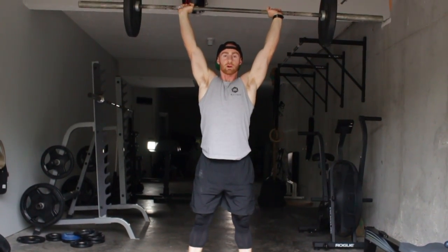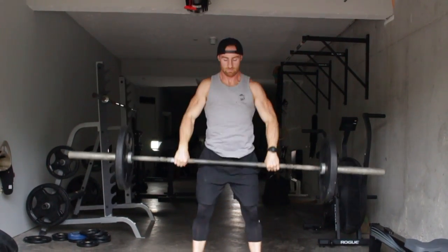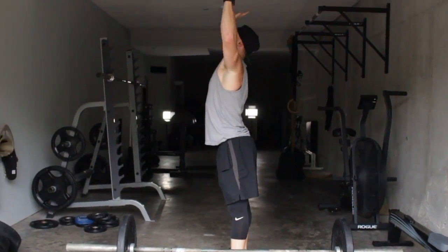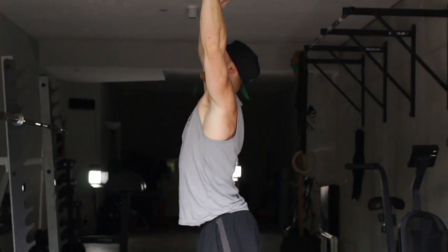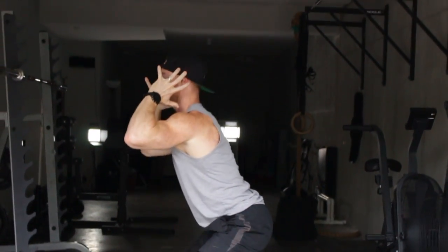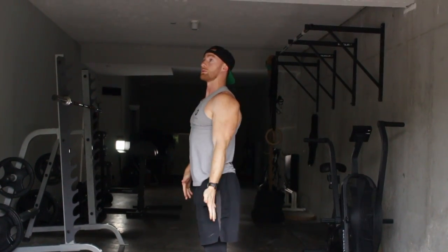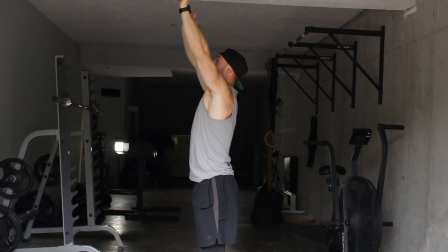And then from there, push the bar overhead. Super important every time you go overhead — this arch of the back cannot happen. As soon as you get out of your front squat, you've got to squeeze the butt, pull the rib down, and try to get the bar to be in line with your shoulders, not out in front.